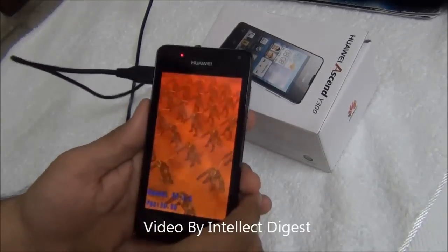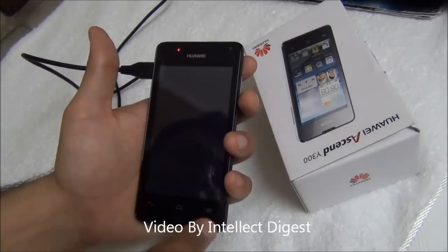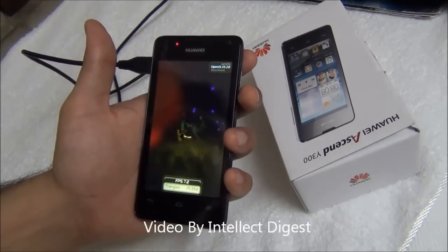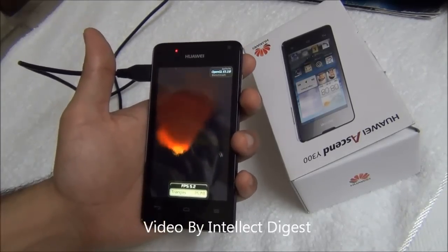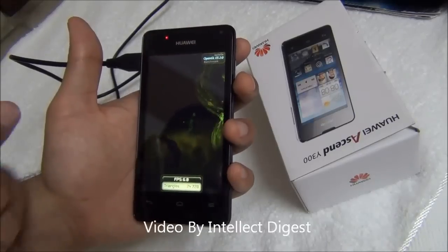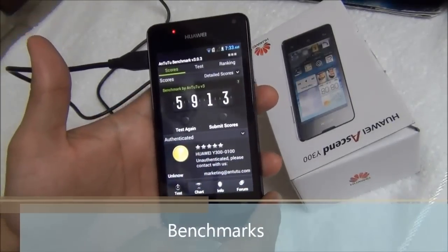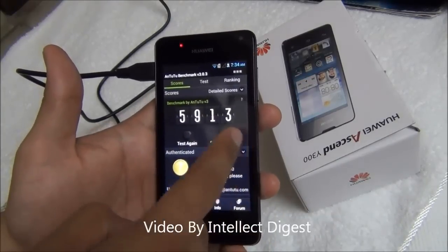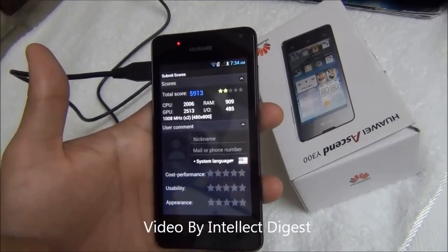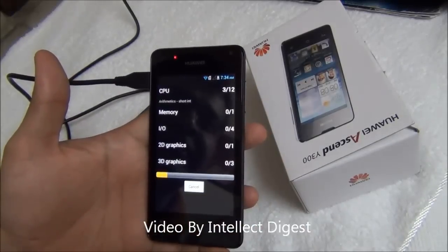While testing some benchmarks, let me also talk about the specifications. The Huawei Ascend Y300 is powered by a 1 GHz dual core processor, has 512 MB of RAM, 4 GB internal memory, and you can add a micro SD card of up to 32 GB. Talking of graphics, it has an Adreno 203 GPU. The CPU architecture of the 1 GHz processor is Cortex-A5. Considering the price point of around 160 dollars or 8,000 rupees, the N22 benchmark score comes out to be close to 6,000. The CPU score is 2,000, the RAM score is 909, and the GPU score is 2,513.